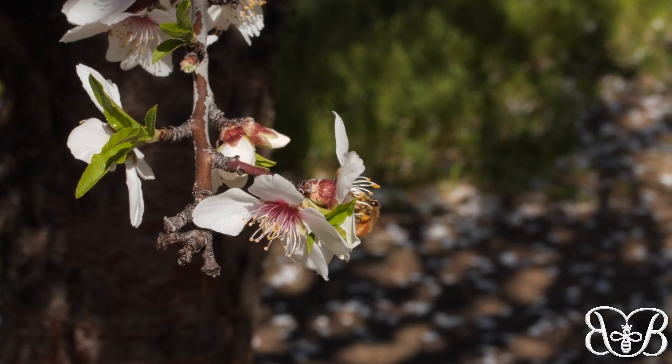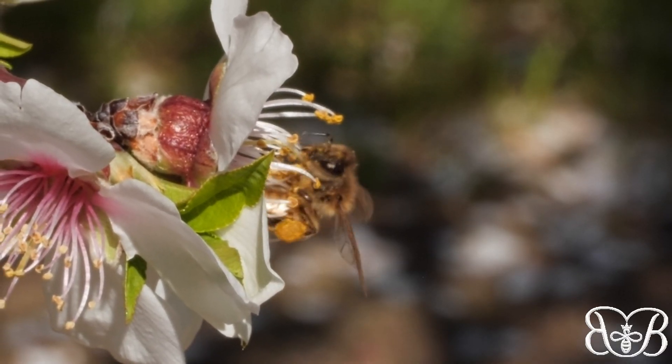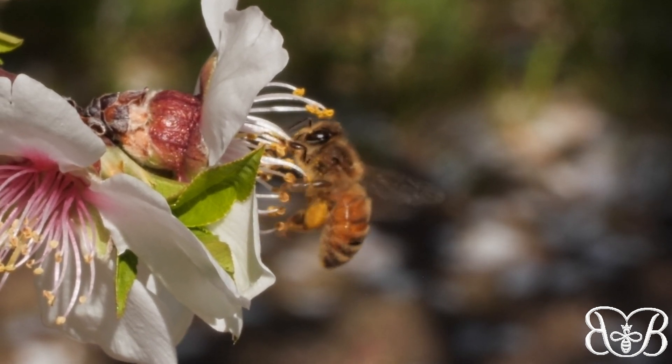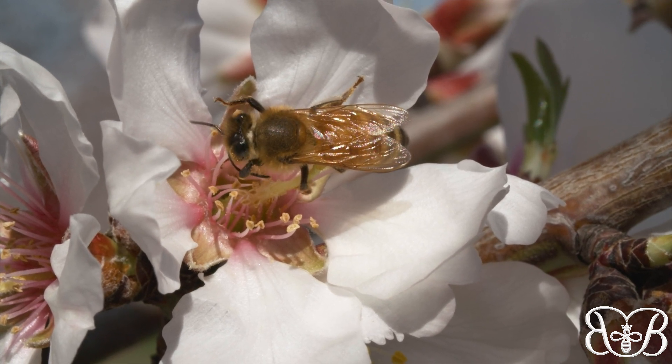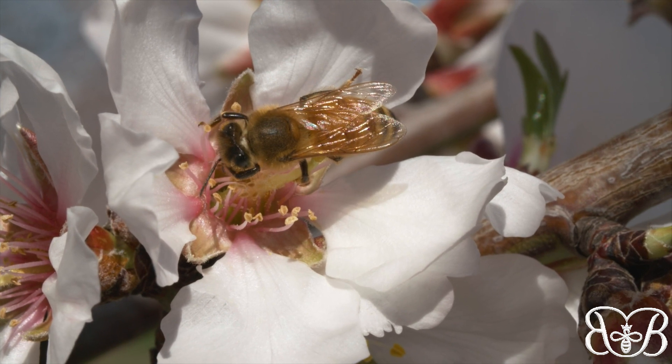When she lands on a bloom, she really gets in there. Nibbling on the flower's anthers detaches the pollen. Time to pack up her haul. She cleans it off her eyes and antennae with those brushes on her front legs — like windshield wipers.